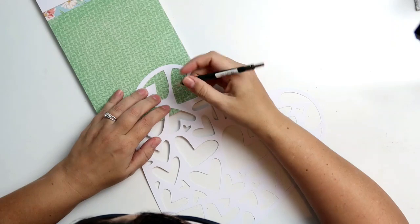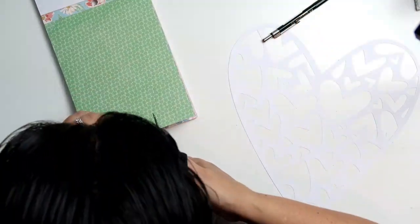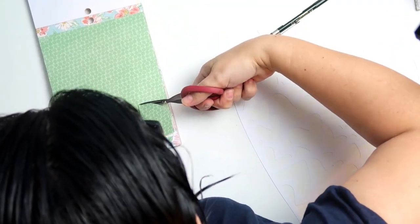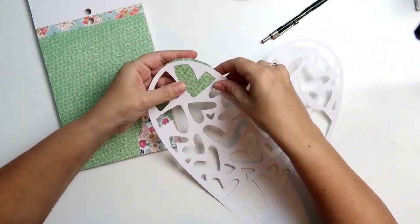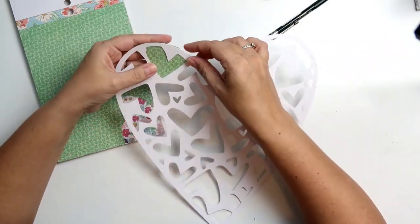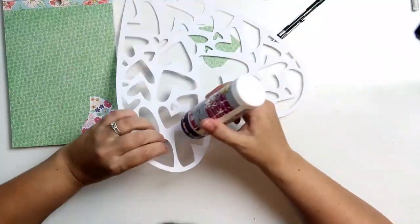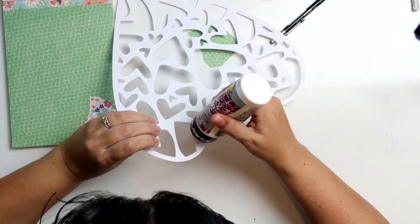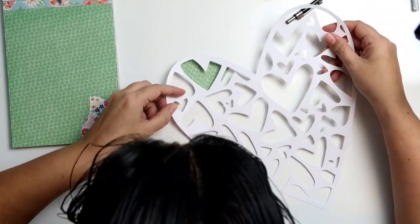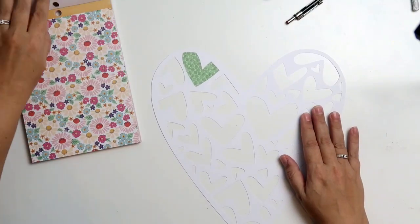I don't only use the 6x8 papers, but I also use the front cover of the 6x8 paper pad because it's got those little sample squares or rectangles - the little samples of the paper that's inside the pad. I use those little samples to back the tiny hearts because I didn't want to cut into a full piece of paper just to back a little heart. So I use those little samples - they're quite easy because they're so small. You just stick it behind the cut file once all the other bigger hearts are filled in.